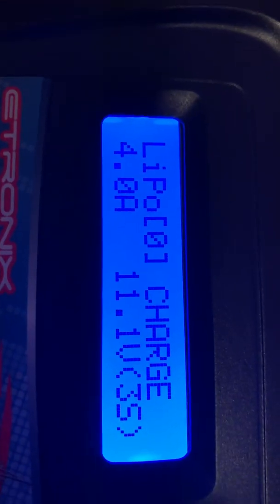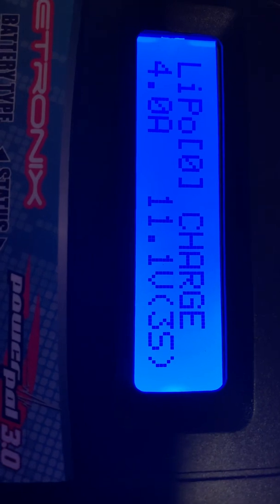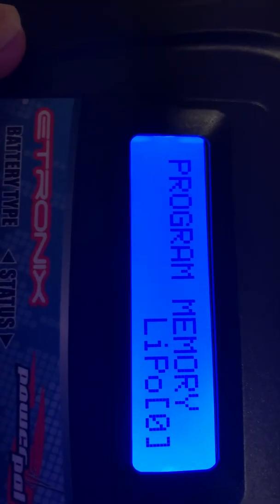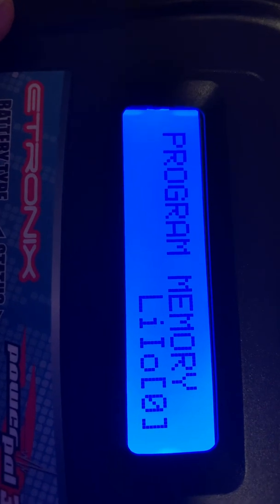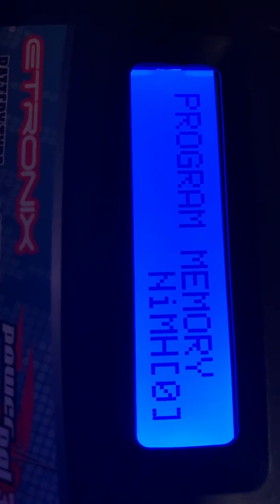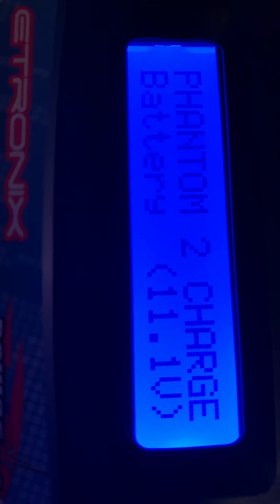I've got 4,000 milliamp hour batteries and 11.1 volts, which is 3S LiPo. You can change between LiPo, LiHV, NiMH, NiCad, and PV cells. There's also a servo test meter mode — I'm not sure what that is — but I'll go back to LiPo.